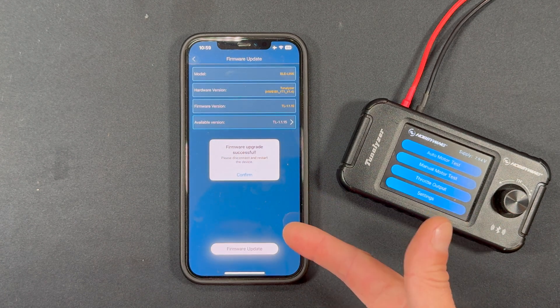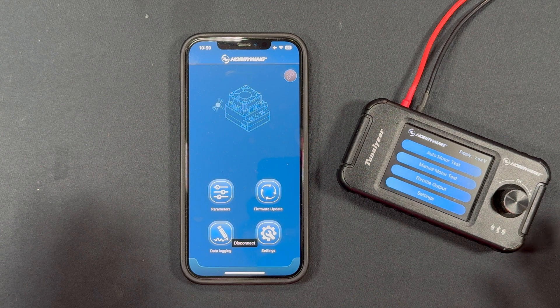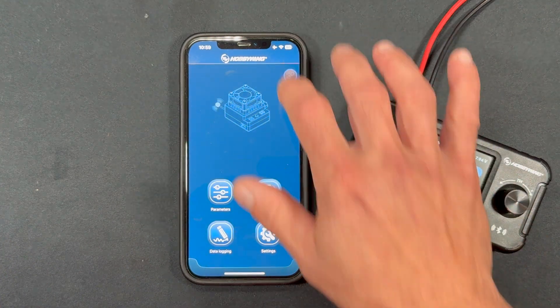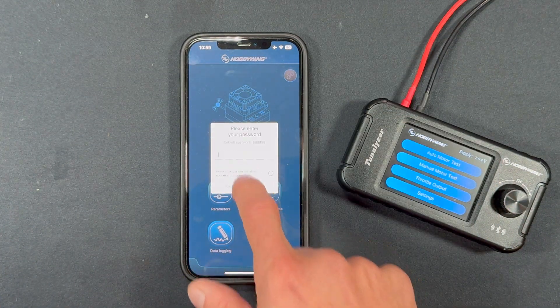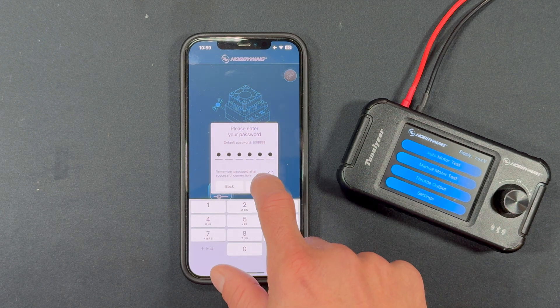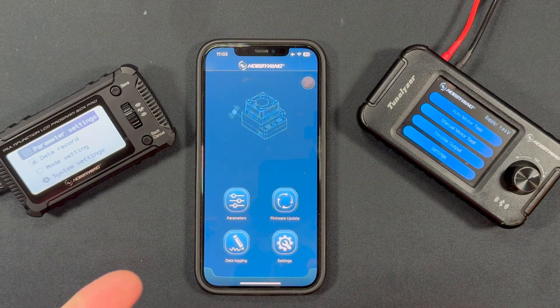Firmware upgrade successful! Please disconnect and restart because that is a firmware update and everything disconnects. Quickly reconnect with HWBLE, hit Confirm, and you're back in connected. Another thing to keep in mind: make sure your phone's operating system is up to date, as well as the app itself, when doing these types of updates.